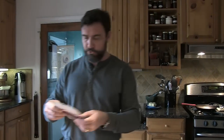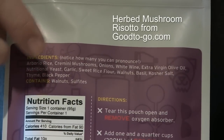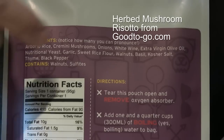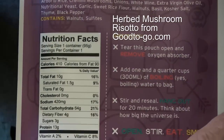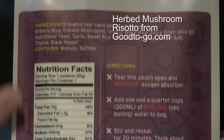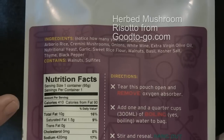Let's take a look at the herbed mushroom risotto. These are all good ingredients: rice, mushrooms, onions, white wine, extra virgin olive oil, salt. I'm not going to read them all, but just point out there's nothing in there you can't pronounce. All of it is food — every calorie you get out of this is from real food that came out of nature. And it's made in Maine, USA.